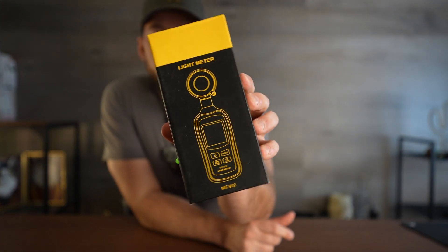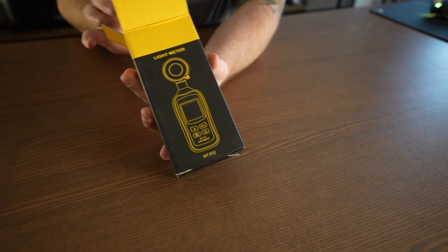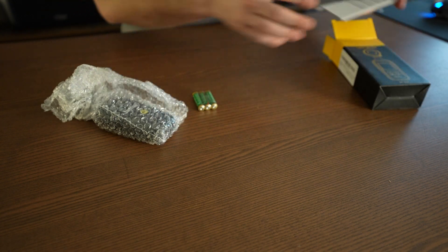I needed something to measure the lumens of some projectors I was testing, so I got this light meter. It's able to measure the lux or lumens of a light source. We have a few different lights in the room here. I'm going to try it on my iPhone and on a projector that we know the lumens on to see how it tests. I've actually never tried one of these out, so I want to see how accurate it is with different lumen projectors.